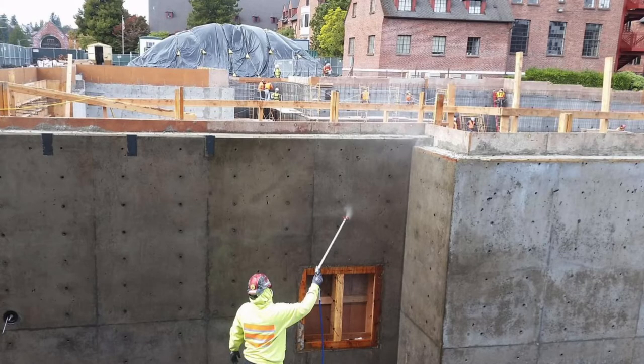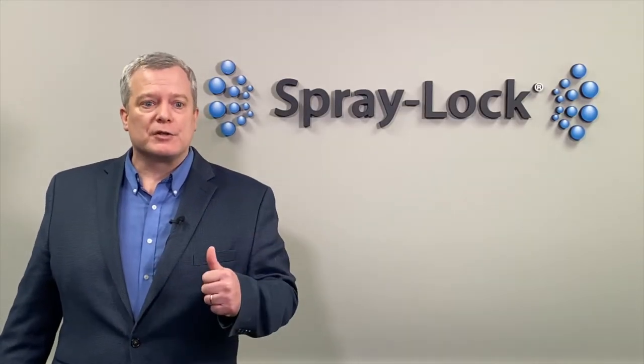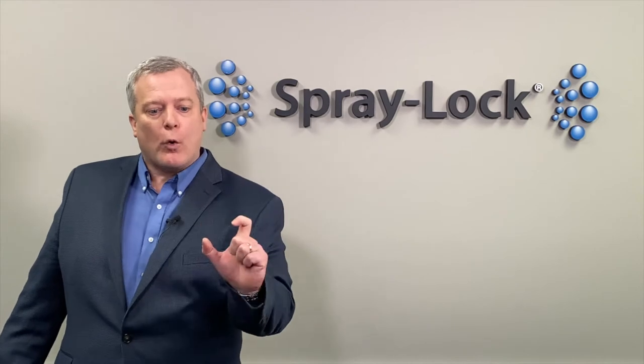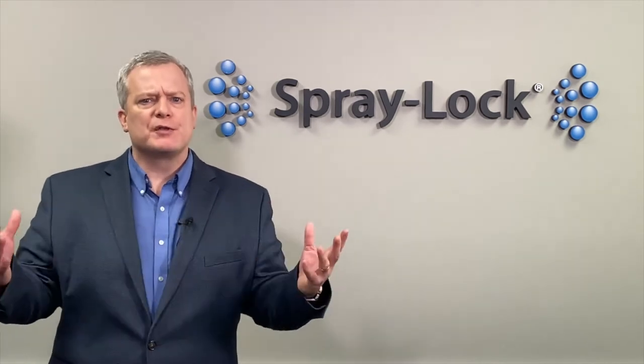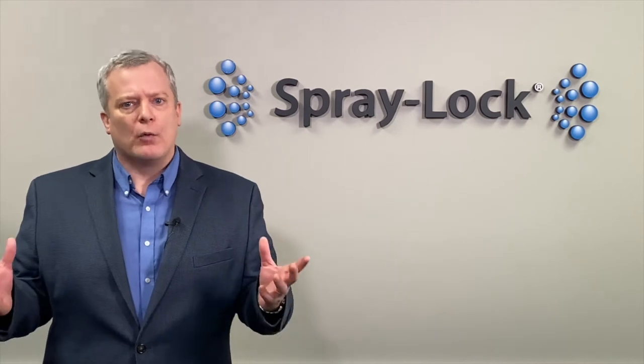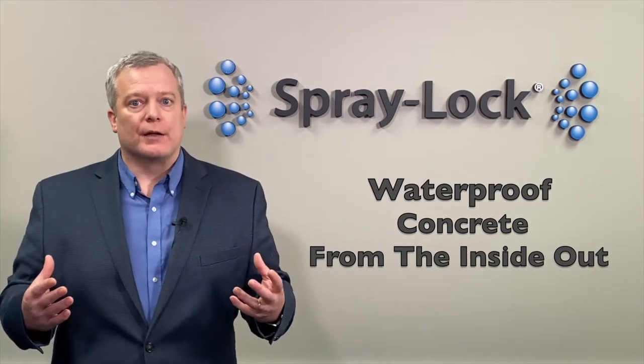Now, joints and cracks of course need to be addressed. Spraylock Concrete Protection's products will waterproof the matrix of the concrete, but those joints, cracks, and water stops are the other part of the waterproofing system that you need to pay attention to.